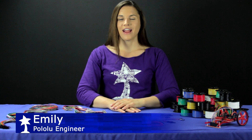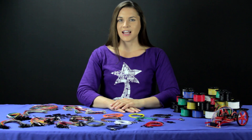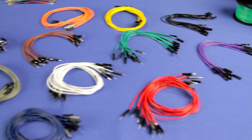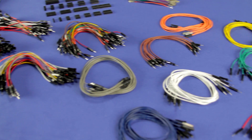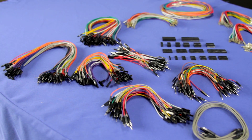Hi, Emily with Pololu here, and these are some of the wires and connectors we carry at Pololu. For pretty much any project, you're going to be making connections, and these items here are a great way to make them happen. Our premium jumper wires come pre-assembled with female-female, male-female, or male-male terminations in a variety of lengths and colors, including rainbow packs.